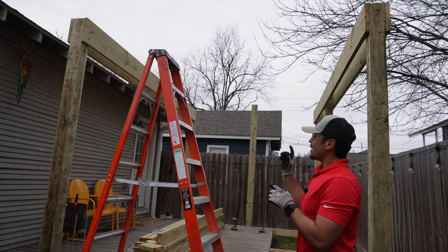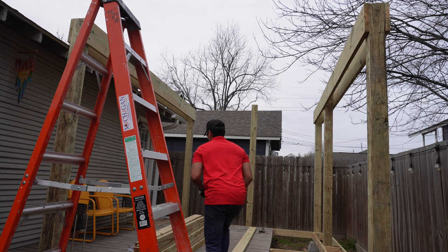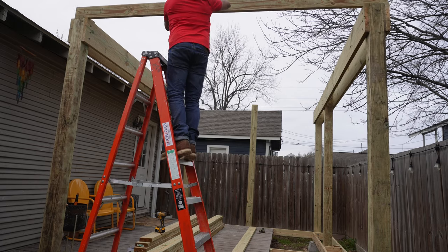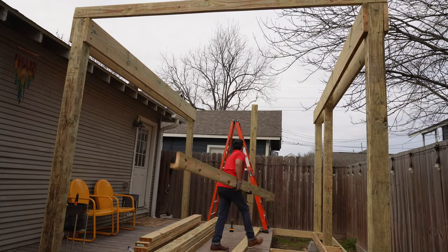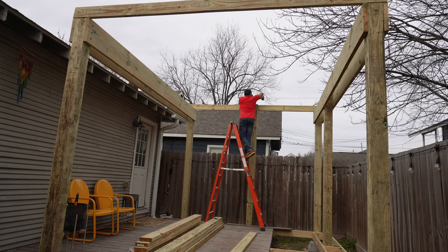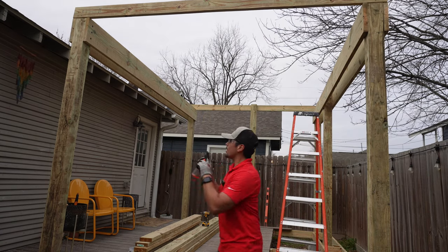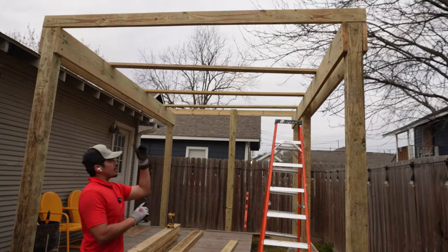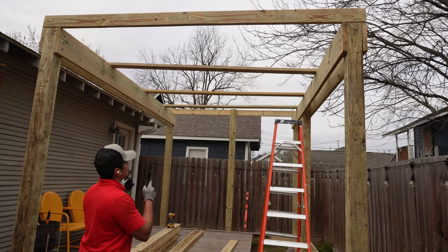Now we're going to start setting the two by sixes across — there's going to be five of them, spaced out around three and a half feet each. Let's get the first piece up. Now that the entire perimeter is framed, I'm going to infill with three two-by-six by twelve-foot pieces across. The spacing between all of them is going to be three foot nine and a half inches. We'll install those and then we'll call it a day on the deck framing.